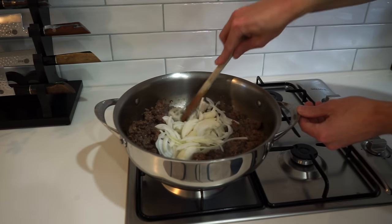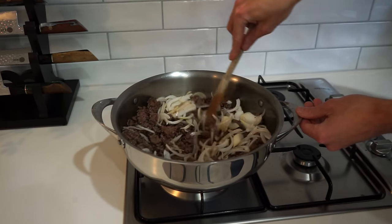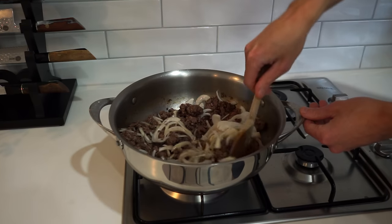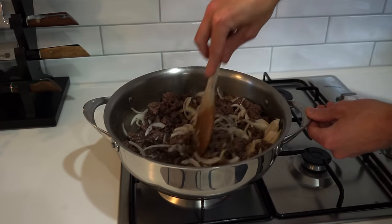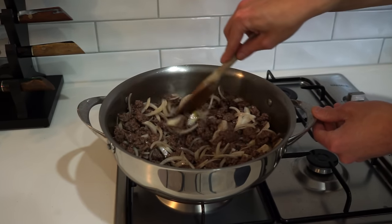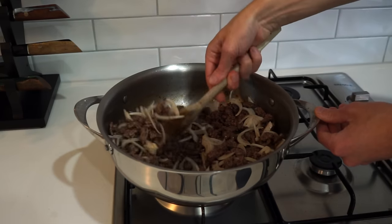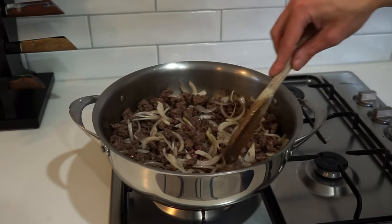Now once the beef's all browned off, we can then add the onion in, breaking it up and mixing it through. Some of you may be thinking, why didn't we fry the onion off first then add the beef in? I like to do it this way — it adds a nice little textural crunch and a different flavour, but you're more than welcome to fry the onion off first then add the beef in. We're just going to fry this off with the beef for about 2 minutes, just mixing it through to get a nice little bit of colour and for that onion to release its moisture.